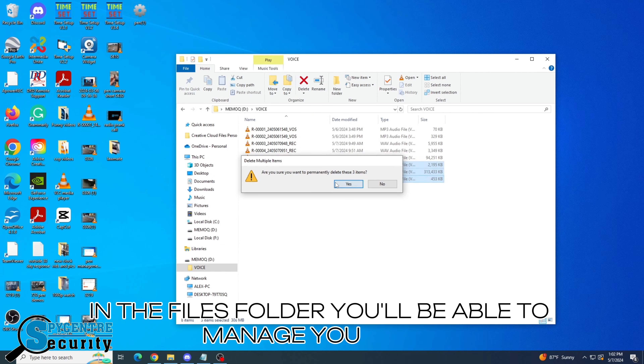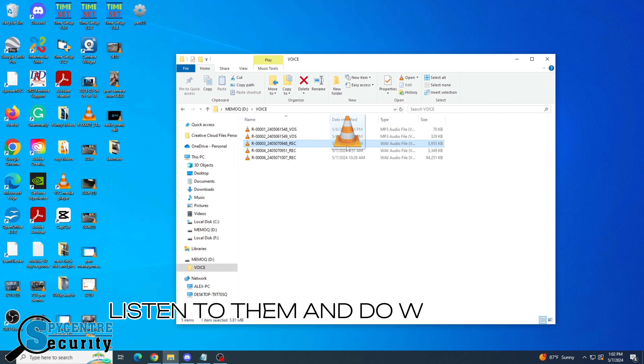In the files folder, you'll be able to manage your files, listen to them, and do whatever you want with them as well.